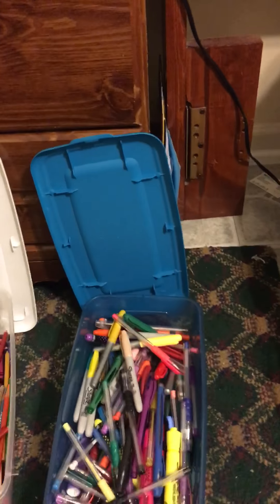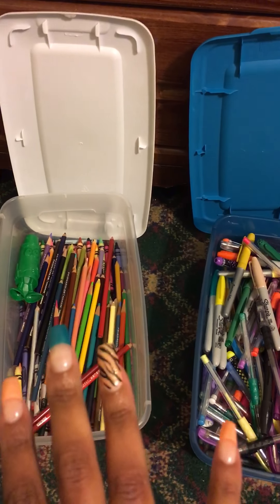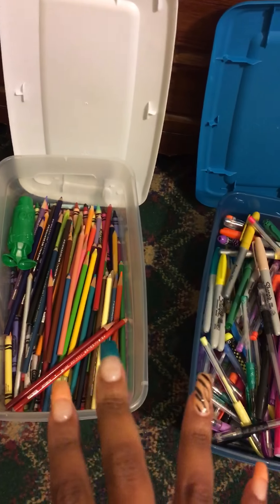And I want to come to you with an organizer storage basket. These are my storage bag baskets, boxes, whatever you want to call them.